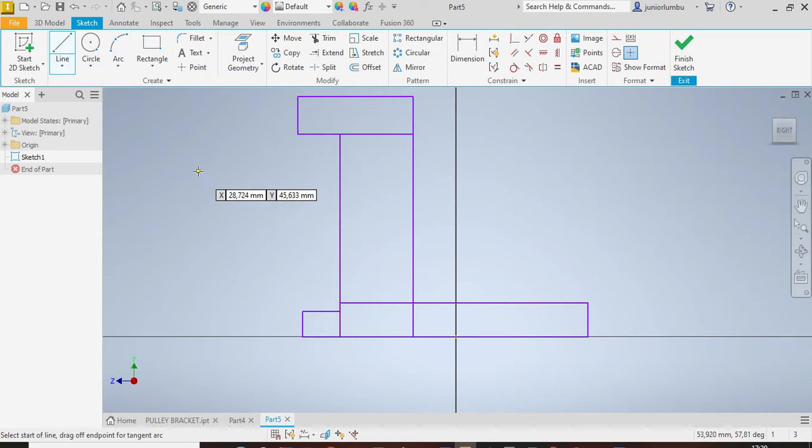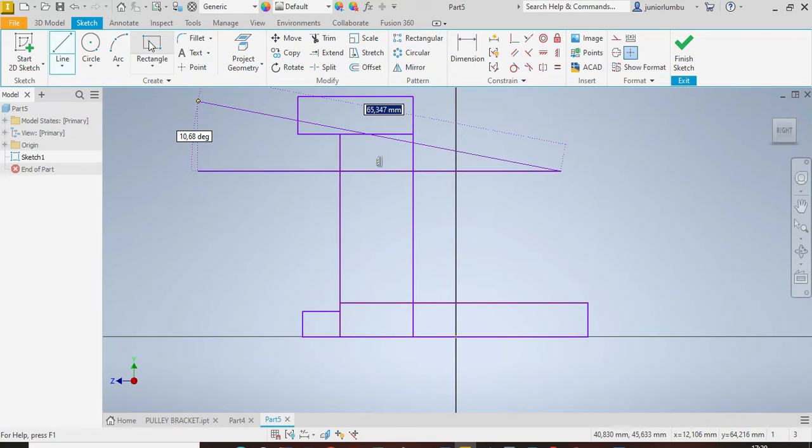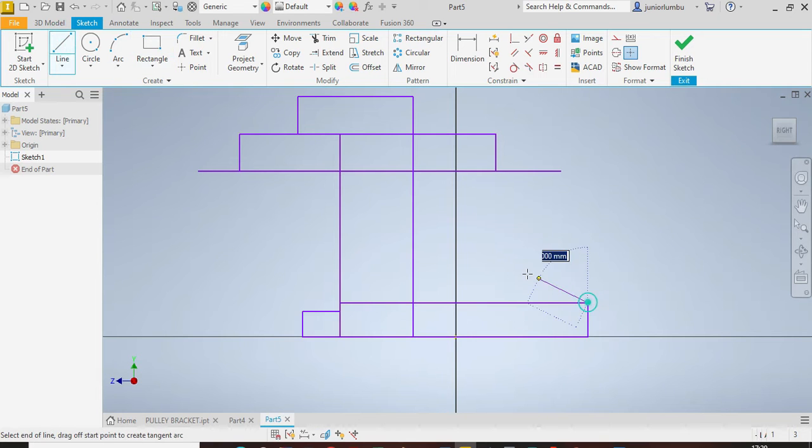We'll draw this line here — it's going to be our axis. Then we're going to draw this rectangle as well, and this other line up to there. You now have the frame of your poly bracket.